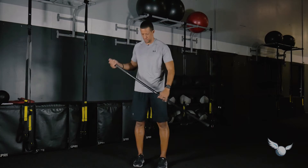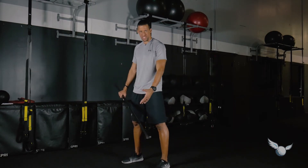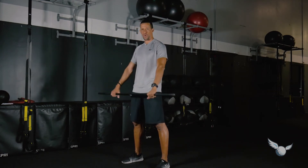It starts with a counterbalance squat. Get your feet about driver width apart, turn sideways, and get into a nice comfortable balanced position with your hands wider than shoulder width.